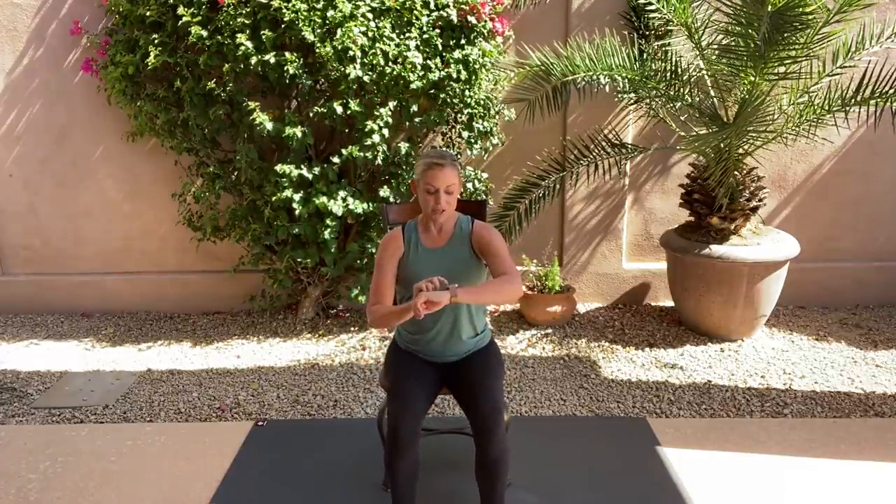We're going to go ahead and start in a seated position. You're sitting nice and tall — your entire bum is on the chair; however, your back is away from the back of the chair. Shoulders and hips are lined up. Think of your bottom pressing down as your head reaches up. Palms can be down or up.